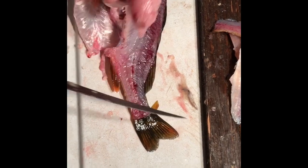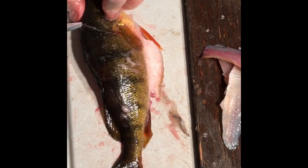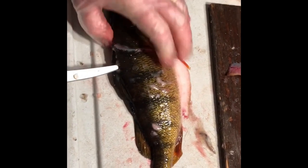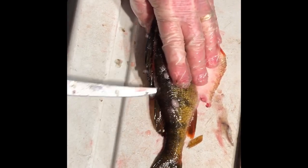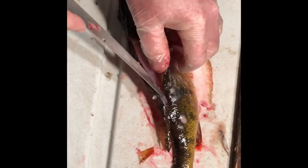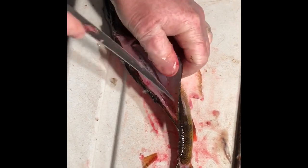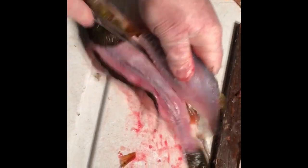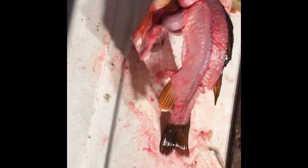Nice big old egg sac — nice caviar sack there. Behind the gills, all the way down, then a couple swipes up, through — bone free. And you can see there's nothing left, no little rib meats.